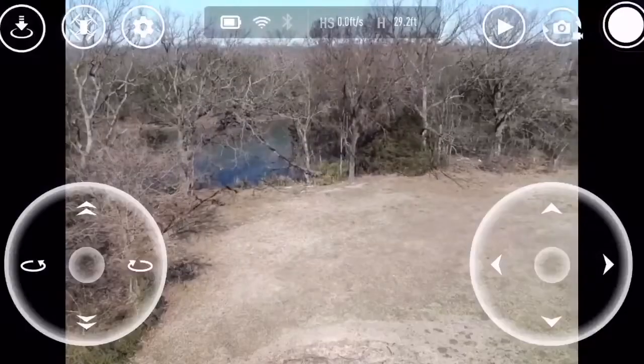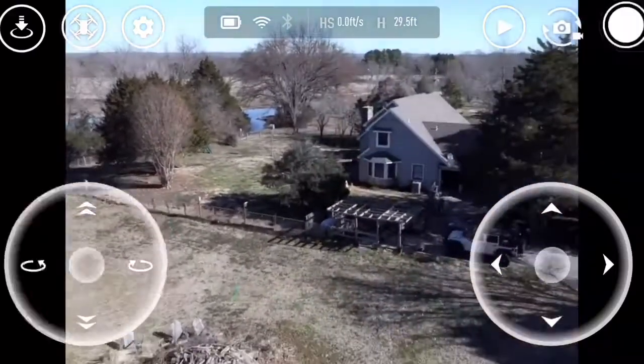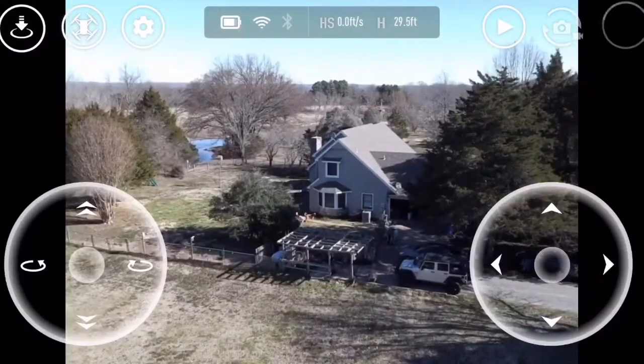Yeah, you can do that with this too. What I need to get is a Bluetooth controller. Dude, you are shaking like a mofo. It's so cold, man. I can't believe you want to be out here. I'm gonna find the drone. I'm gonna get these pictures.